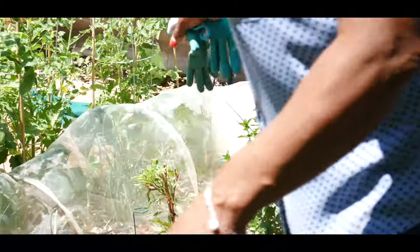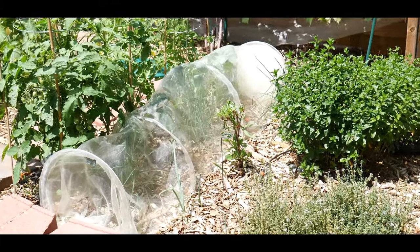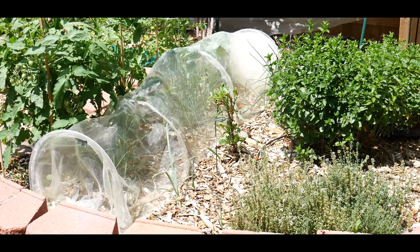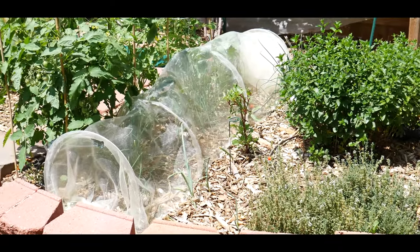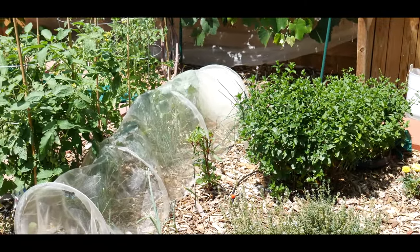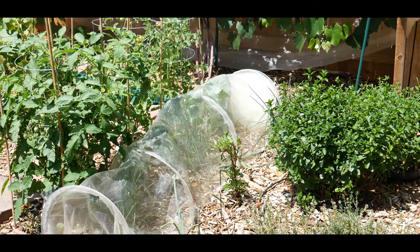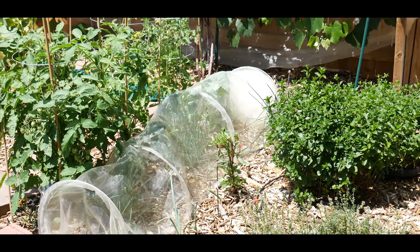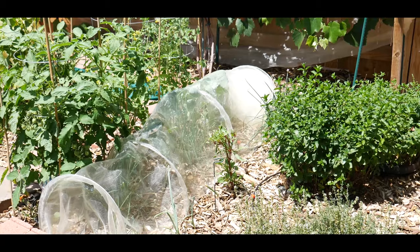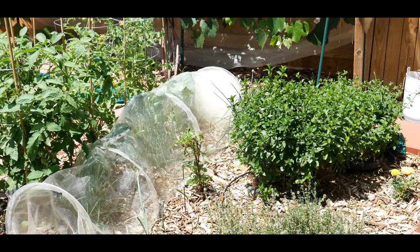I'm growing collard greens — sorry, I misspoke earlier — and they've done really well. I've harvested them four times and they're pretty much coming to the end of their season. The reason I keep the collard greens covered is because they're part of the brassica family and have a tendency to get wormy — butterflies love them and lay eggs on them. If you have anything in the brassica family, I encourage you to cover it up. I'll probably do one last harvest on the collard greens and then start them back up in the fall.